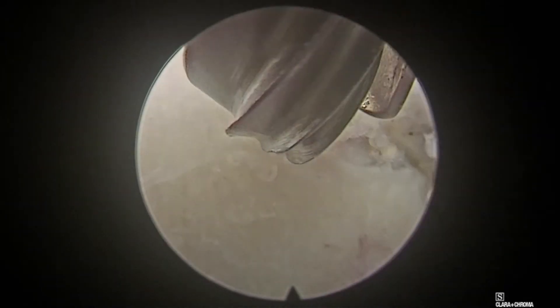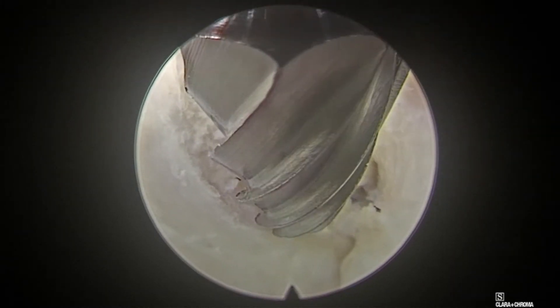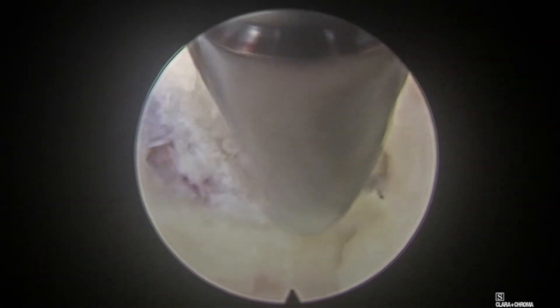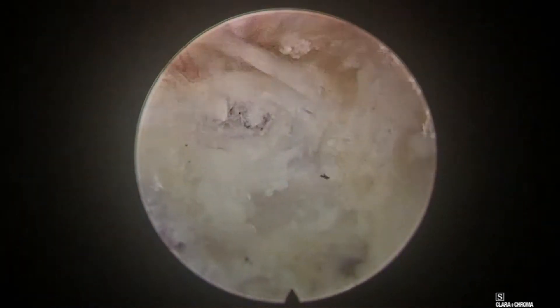If any doubt, always confirm on C-arm about the superior and inferior borders of the disc space. This helps in deciding whether the lower lamina or the upper lamina needs to be drilled more. Once confirmed, we again verify on C-arm whether we have reached the upper and lower part of the disc space. This invariably helps us find the root easily.